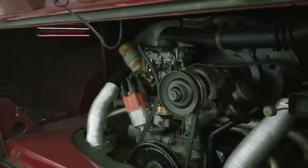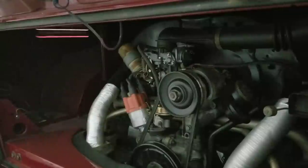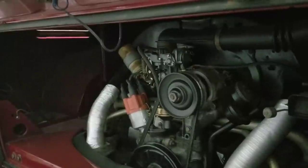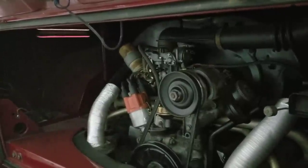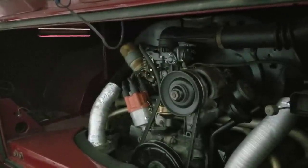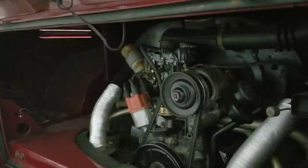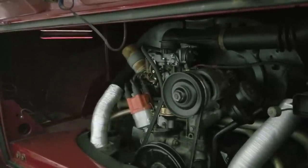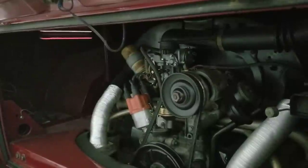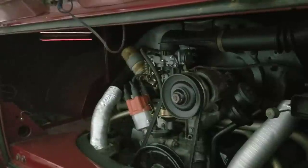The other thing I would do is upgrade the cam — an Engle equivalent, maybe a 110 or 100 cam. The reason is it actually helps your advance curve for cruise speed, makes your engine run a little bit cooler at higher RPM on the freeway. The stock cam advance curve kind of tops out around 3,500 RPM, and a lot of us are driving faster than that on the freeway.